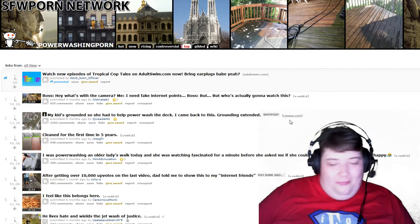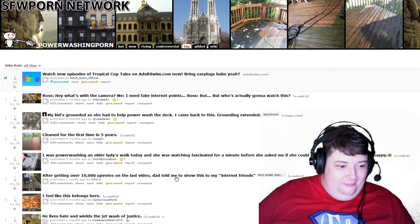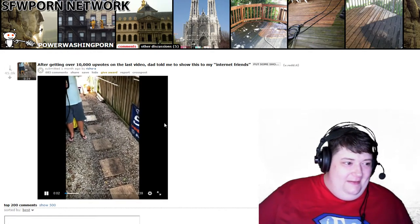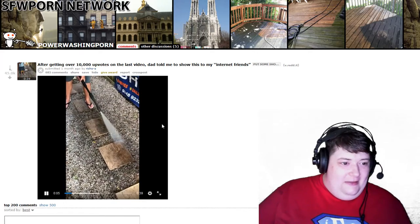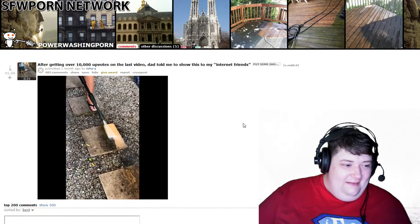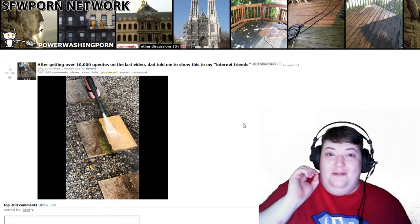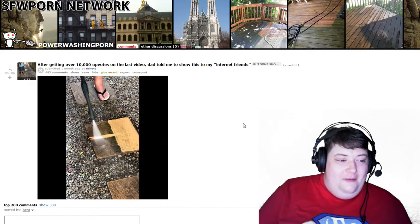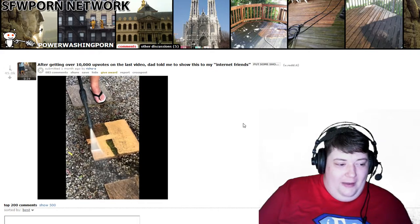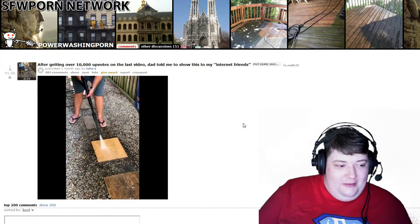I'm just gonna switch over to the power washing subreddit, which I was planning on doing at some point, but I've decided we need an ending to this. We're just going to do the top five of all time — I need something different, this should be different. After getting 10,000 votes on the last video, my dad told me to show this to my internet friends. You may not be able to do the laser cleaning stuff, but you can do this anytime — and if you don't own a power washer, most of the time you can rent one. That's so beautiful, that was awesome.